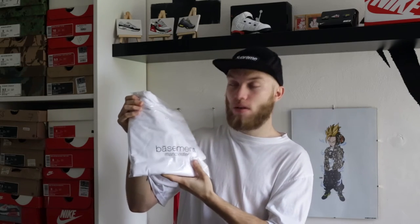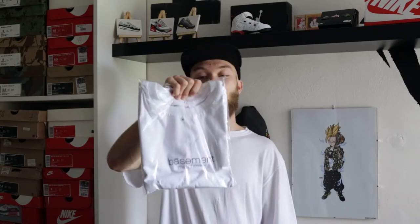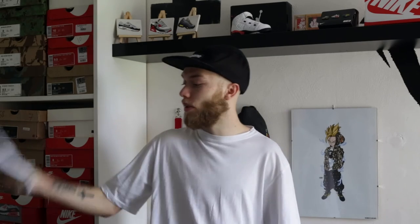This is the white version of that t-shirt — white t-shirt, black vinyl print, same again, it'll have the basement logo on the inside. That one's for my friend down in London. He seems to love Manchester now since it came up a couple of weeks ago and he wants a Basement Manchester tee to rock in London. I'll send that down to him in the next couple of days and he'll be repping it around London.